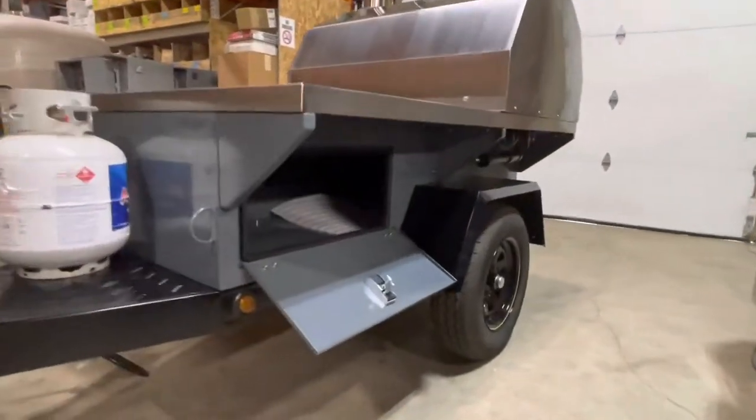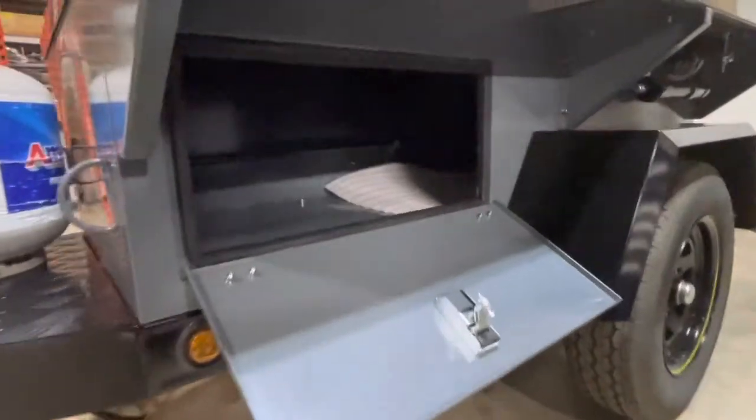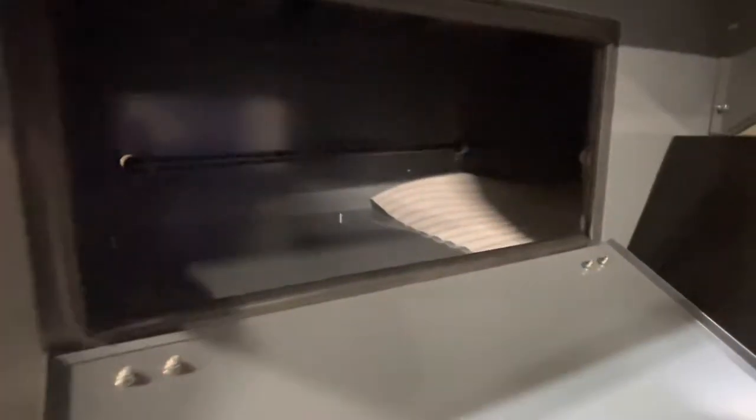On the side of the oven you can see there's a door here. You could store wood, or use that for any kind of storage or anything you need.